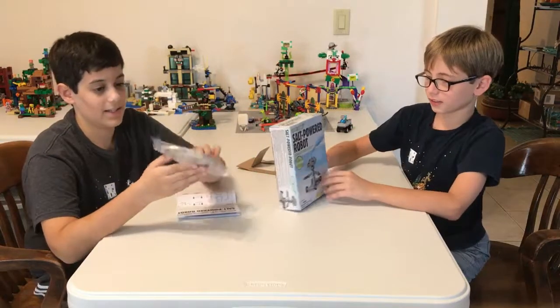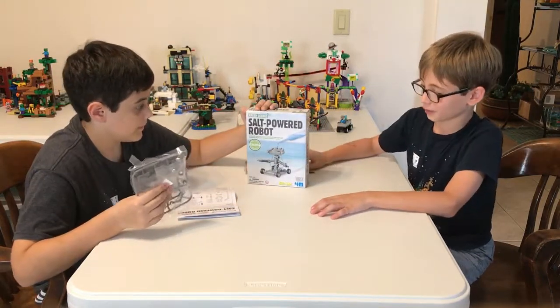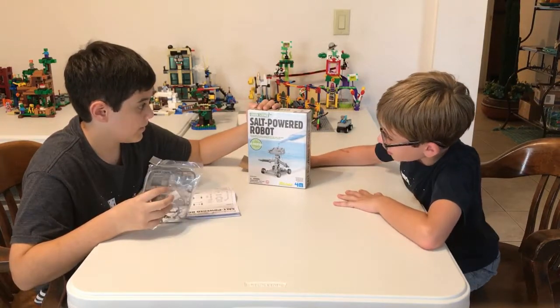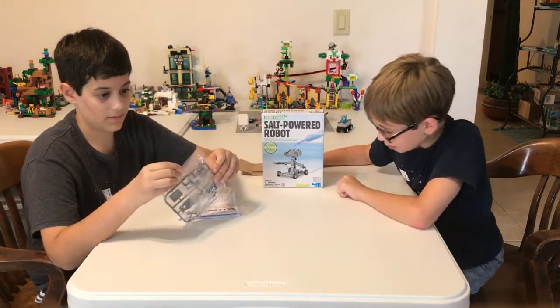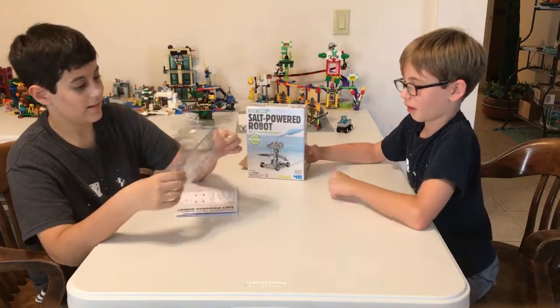Now we have this — this is a salt-powered robot. It moves when you pour salt water in it. It's by Green Science. Now we're going to open this up.